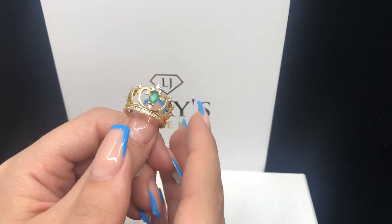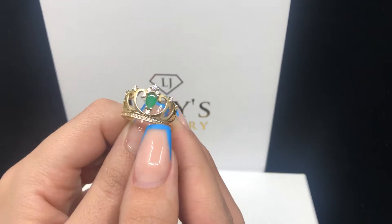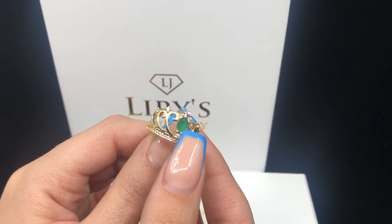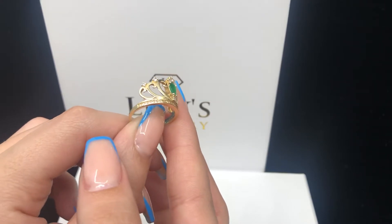So today I'm going to be showing this woman's crown ring. It is yellow gold and has zirconias at the bottom. And also at the top it has a green zirconia in the middle. It is 14 carat and weighs about 3.2 grams.